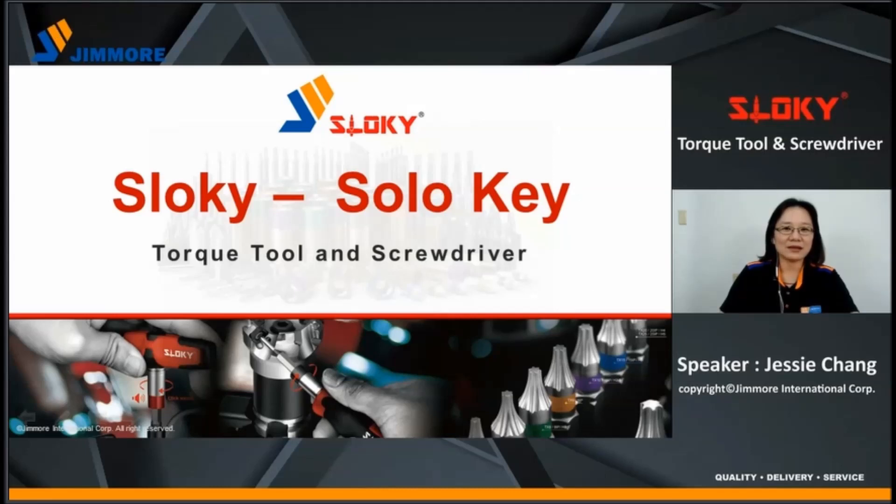Hello everyone, my name is Jessie. In this presentation, I will introduce you to the Sloky Talk Tool and School Driver.